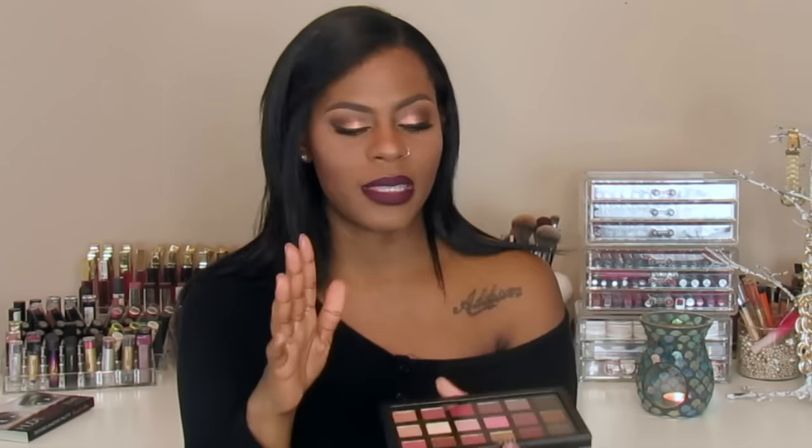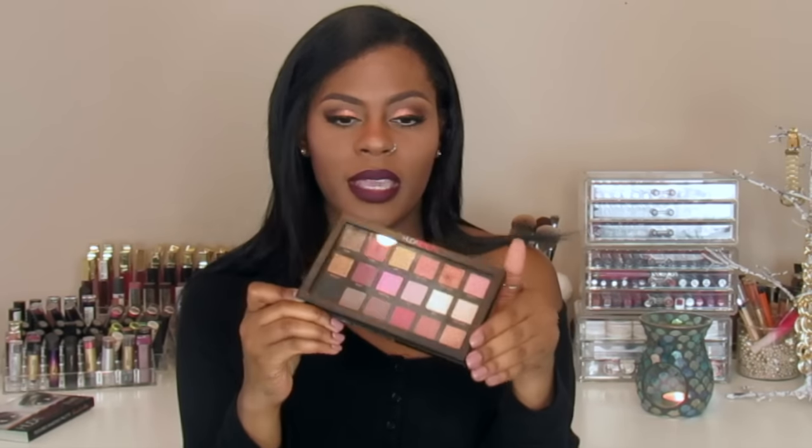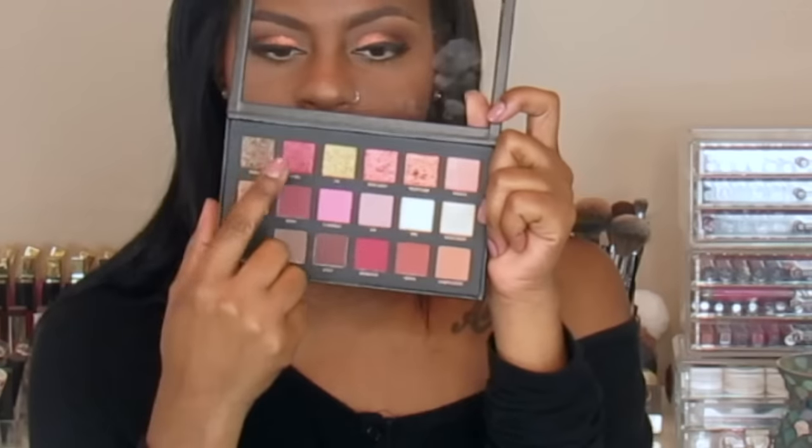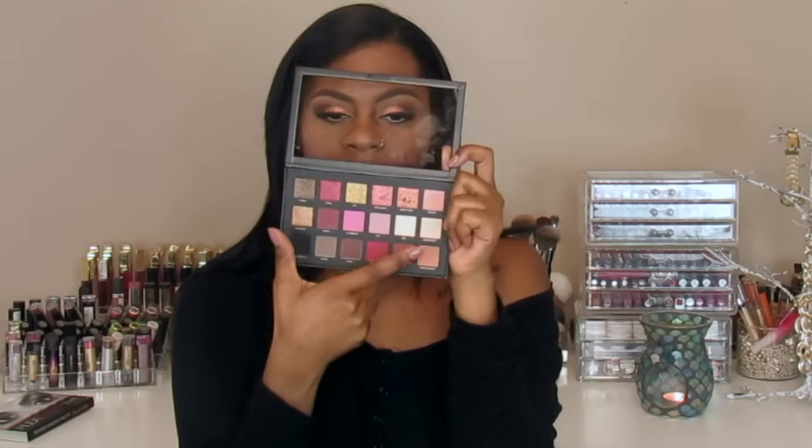I don't have an issue with that kind of packaging — I'm not that anal about needing a solid palette. It wasn't a big issue to me, but that was one of the top complaints on Sephora's reviews. You guys know it opens like this, and it reminds me of the Mac eyeshadow palettes where you get a clear top. I actually like that because you get to see what you're working with.